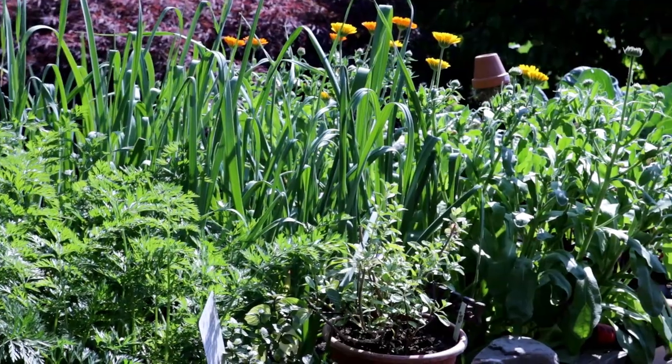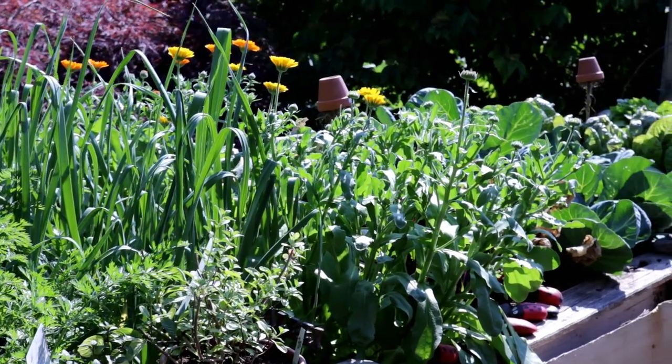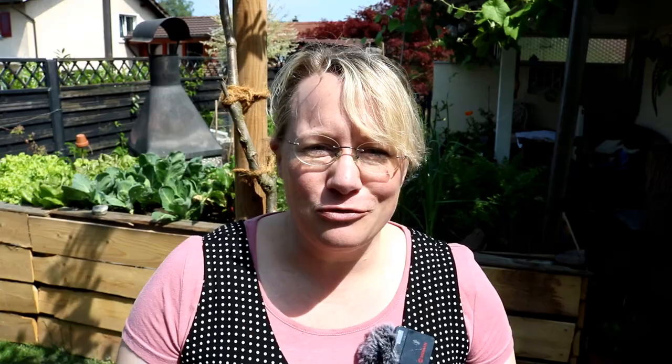Because some of what I already brought into the beds in February or March is now ready to harvest, or will be ready in the coming weeks. And when the spaces become free, I'd like to have something ready to plant there right away, so that I make the best use of the limited space I have here in the house garden. That is one of the great secrets. So let's get started.